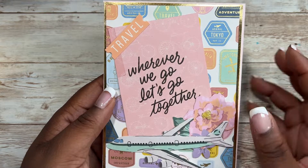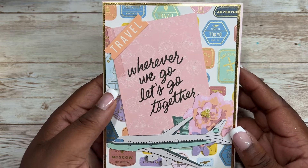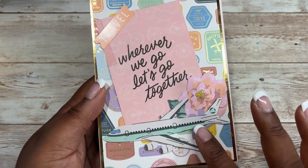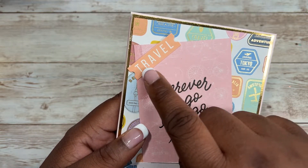Here is one of the cut aparts that says 'wherever we go let's go together,' and I thought it was very fitting with this travel-themed paper in the back that has different cities. I added an airplane, a flower, some gemstones in the middle, and then added the sticker 'travel.'